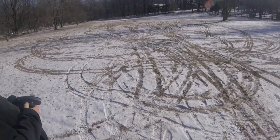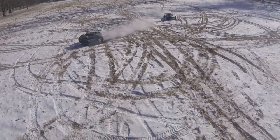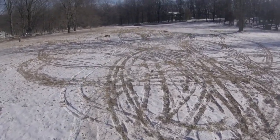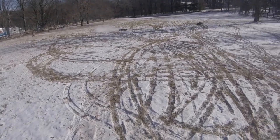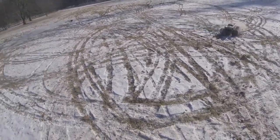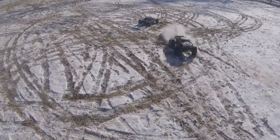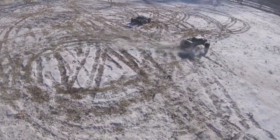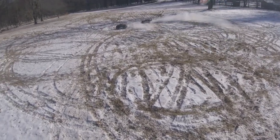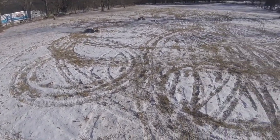Yeah, you've got the grip with those tyres though. I'd say yours has definitely got the grip off the line with those tyres. Definitely better suited for the snow here. I'm definitely going to make some adjustments to the steering though.